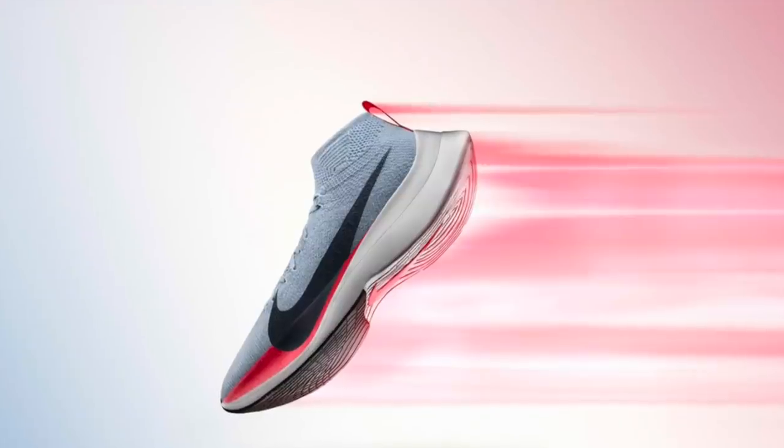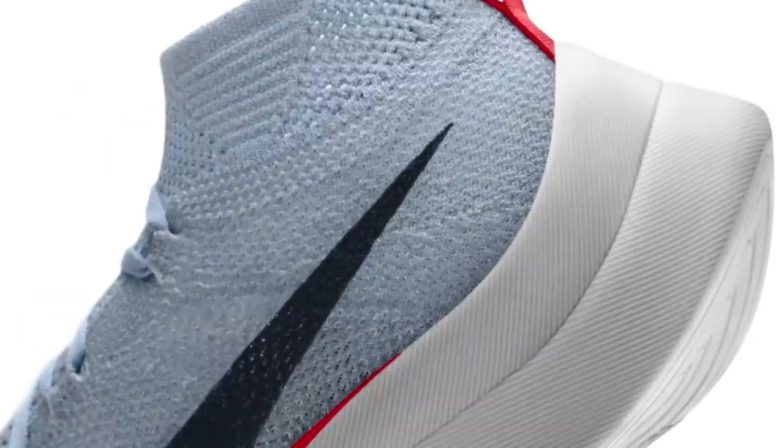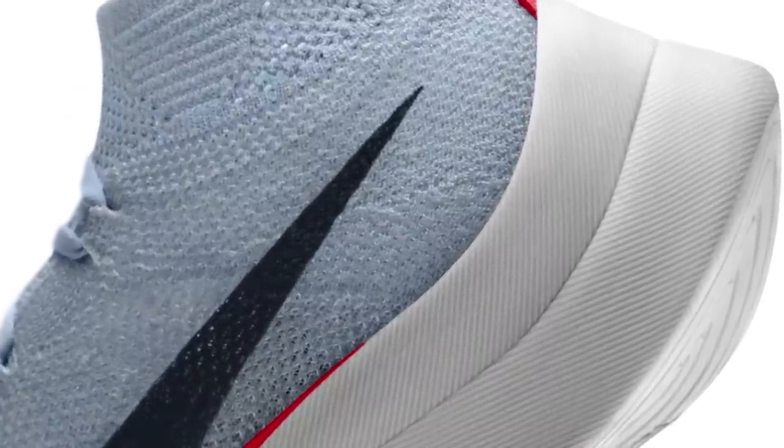This is a Nike Lunar Epic Flyknit 2, which is the current Flyknit Lunarlon flagship model. So what is next for Nike? Lunarlon has been on the market for 10 years or so, and we're really waiting for something new technology-wise. It seems like they're going to bring it to us with what they call Nike Zoom X — kind of confusing because I don't think there's actually Zoom in it — but it's supposed to be the competition for Adidas Boost.